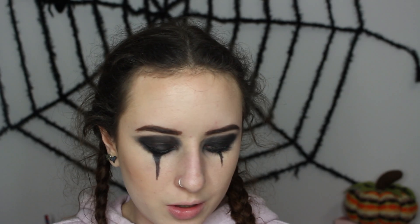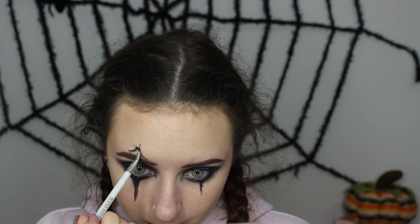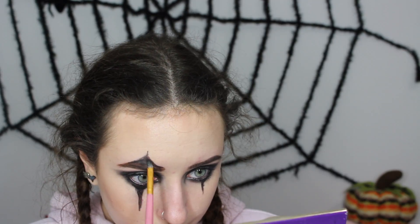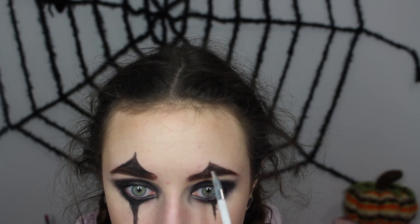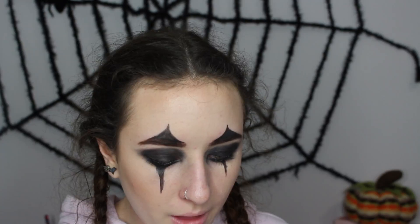Now I'm going to take my NYX Jumbo Eye Pencil and draw a tiny little line on the other eye going upwards over my eyebrow. Then for my eyebrows, I'm going to dust some black eyeshadow into them.